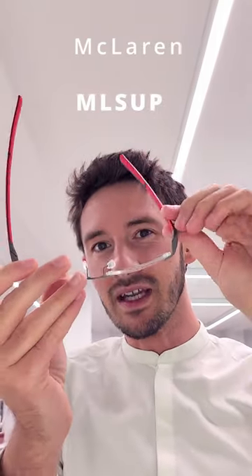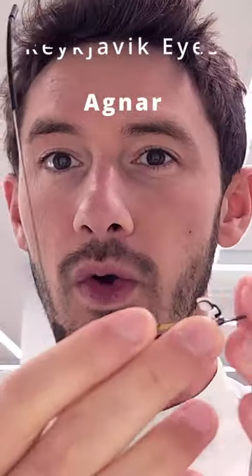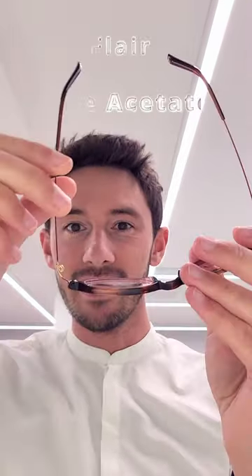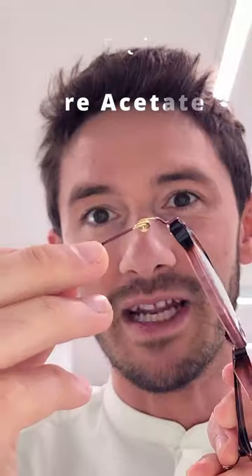Then we have the weird and wonderful hinges, such as the rotating hinge which is unique to McLaren frames, or the spring frames from Undoistria in Paris, which literally have an exposed spring on the hinge. Reykjavik Eyes feature their own patented screwless hinge. And speaking of screwless hinges, one of my favourite examples is by Flair — their coiled screwless hinge design is a masterpiece and an amazing example of German engineering.